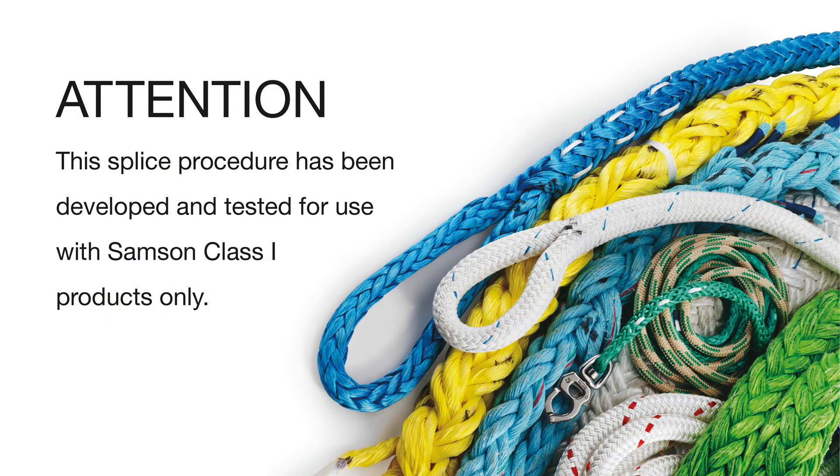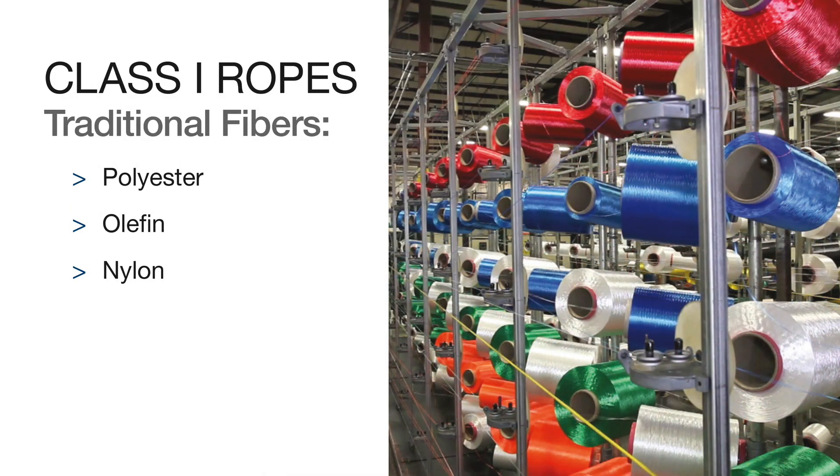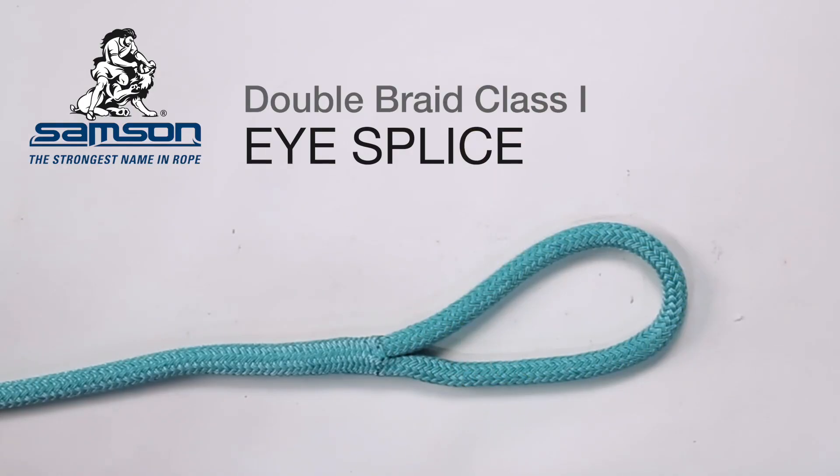This splice procedure has been developed and tested for use with Samson Class 1 products only. Class 1 ropes are produced with traditional fibers: polyester, olefin, or nylon fiber. The eye splice is used to form a permanent eye or loop in the end of the rope for attachment to a fixed point like a cleat or mooring bollard.